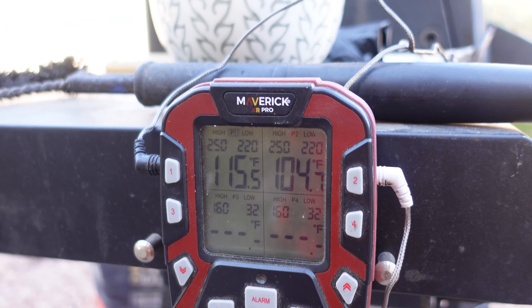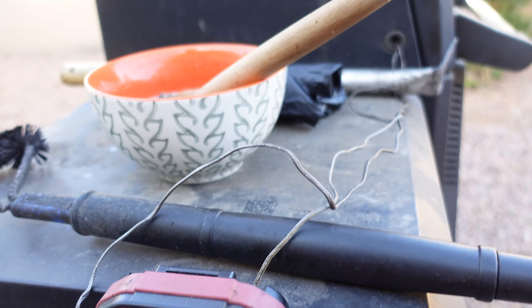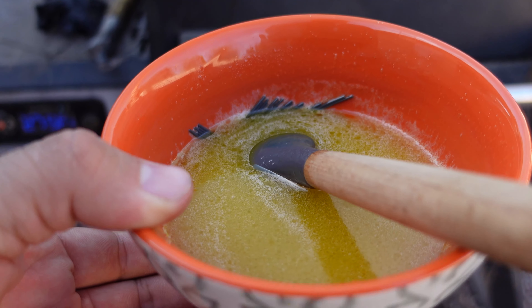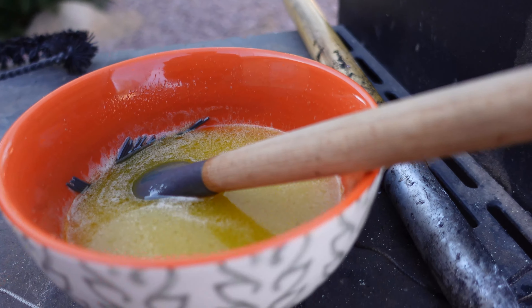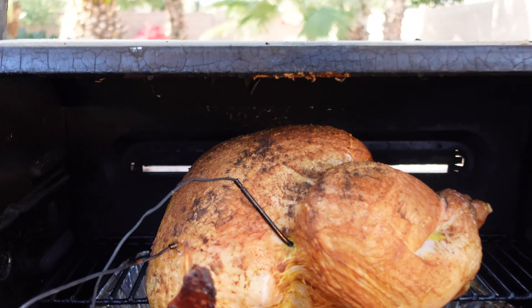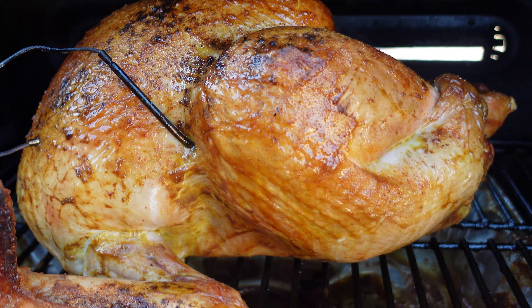I forgot to mention — the temperature is set to 275°F. Okay, so it's been about two hours. We're sitting at 115°F and 104.7°F. Looks like we don't have any more apple juice, so I made a little concoction: butter, water, and brown sugar — about half a stick of butter, the rest water, and some brown sugar. We're going to start spritzing or dabbing the turkey with this. Let's take a look — we are starting to get some color. That's looking awesome.